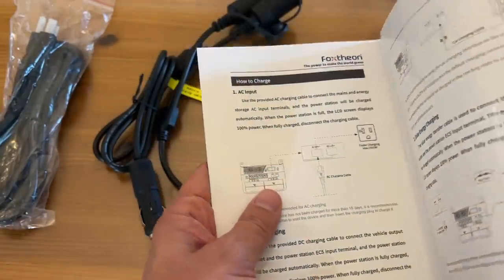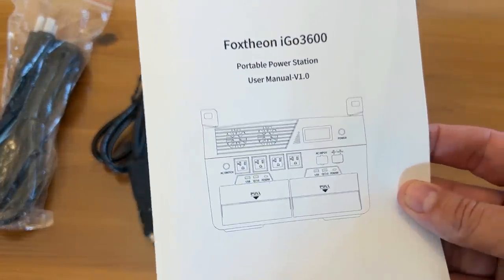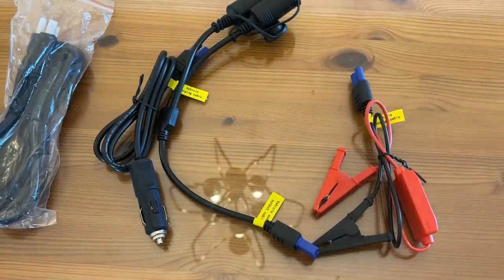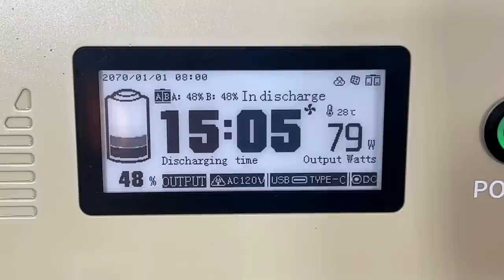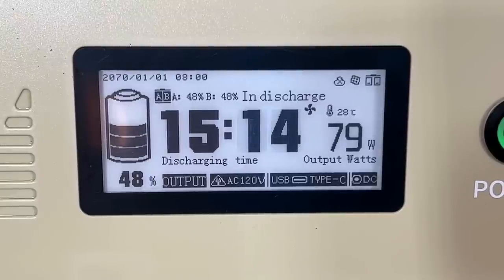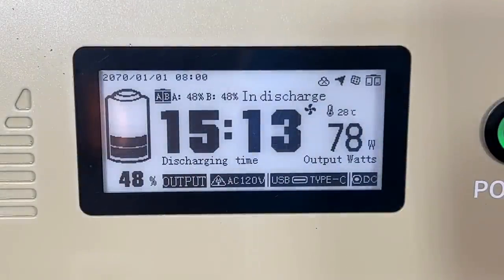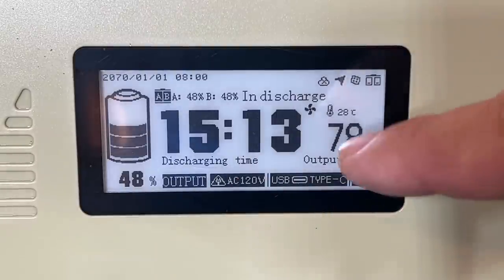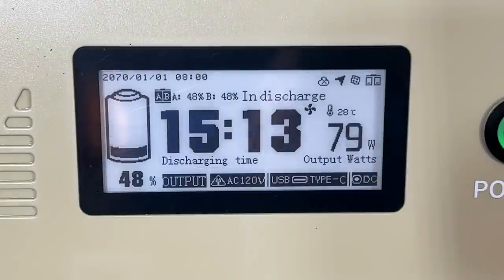So basic information on how to charge, and I like that the instruction manual is written in easy-to-read English, written by native speakers. I also have to show you this incredible low glare screen — I have two spotlights shining right on it and there's no glare. So if you're outdoors or indoors, you're going to be able to read this beautiful ink-like screen. I've never seen anything like it. Most of them you can hardly read. It gives you the discharge rate, how many watts are being used, the output types, everything you need to know including how much battery is left. And again, you've got that solar panel charging up top.